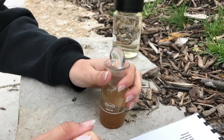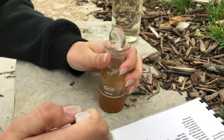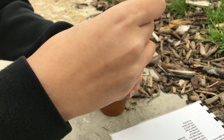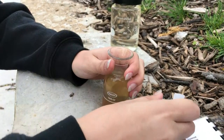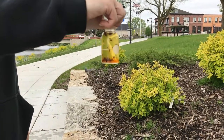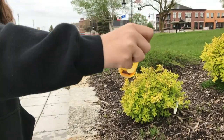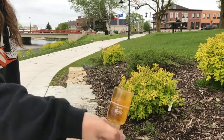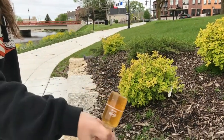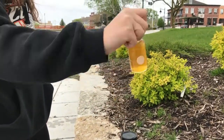Now that the orange portion of the solution has settled to the bottom once again, take the open packet of chemical number three and empty it into the flask. Now that the solution has turned into a shade of yellow and chemical number three has been emptied, invert it once again until the chemical is dispersed among the solution.